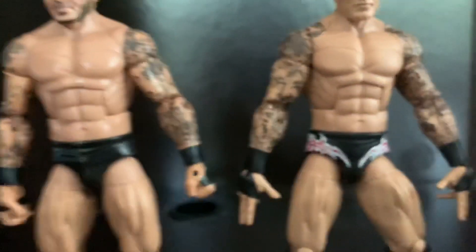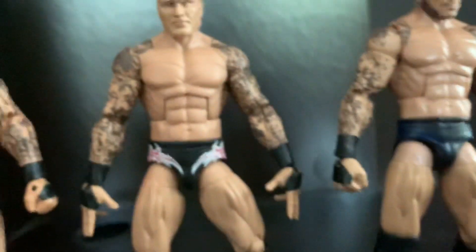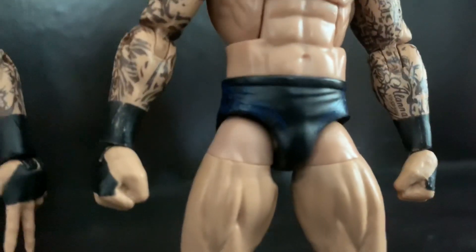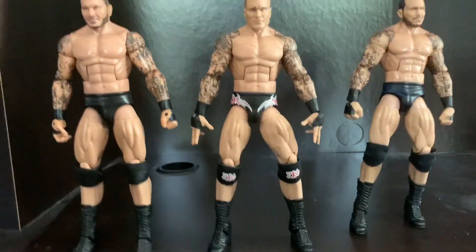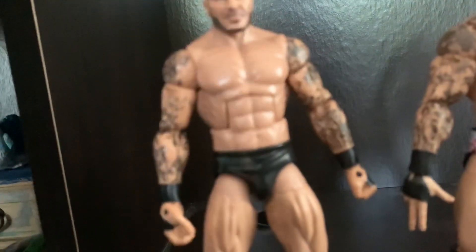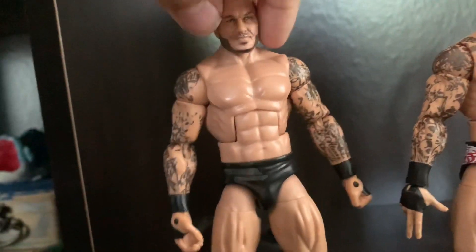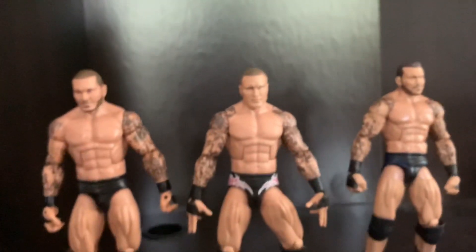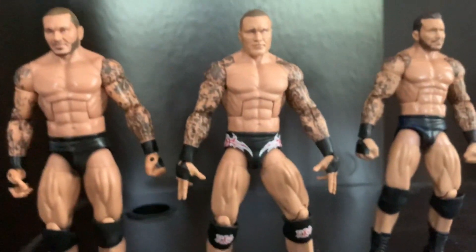For entrance attire, I really like the Elite 78's red with white — it looks really good. The Elite 67 has blue, which you can't really see that well. The knee pads on all three figures don't say RKO except for the newest Elite 78. I actually like the WrestleMania 34 Randy Orton's attire too — it says Orton on the back, which I like. My overall favorite is the Elite 78, but I like all of them.